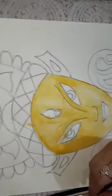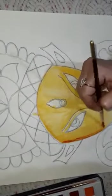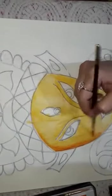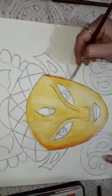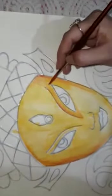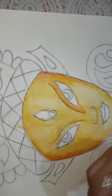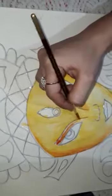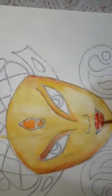Now here I am going to use some dark shade. This way we can highlight the face and features. I use red color for the lips.